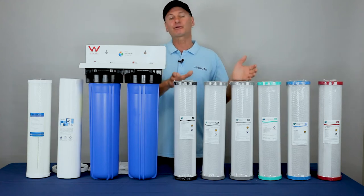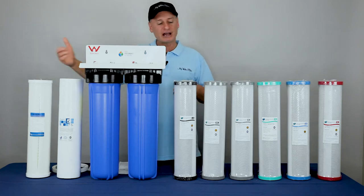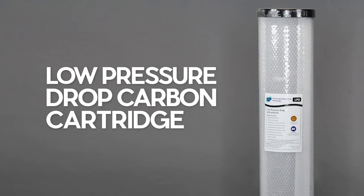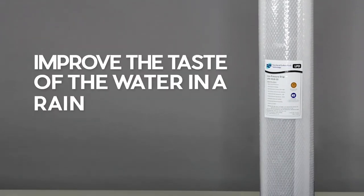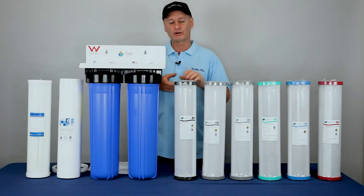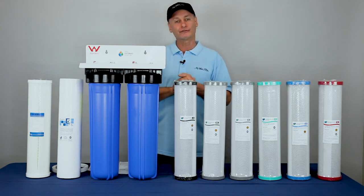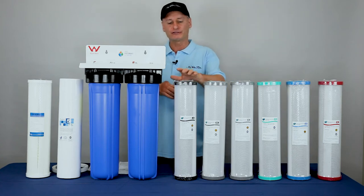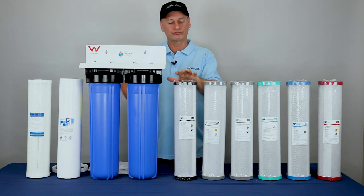Moving on from there — if we want to start using some carbon but we're still on the land or farm, we'd still be using the pleated cartridge in position one. This first one here is a low-pressure drop carbon cartridge, about 20 micron. So if you just want to improve the taste of the water on a rainwater tank, get a bit of herbicide or pesticide out, this 20 micron is a pretty good one because there's not a lot of resistance and the water can flow through a lot more easily. The 20 micron low-pressure drop is a good one and it'll make the water nice and tasty.